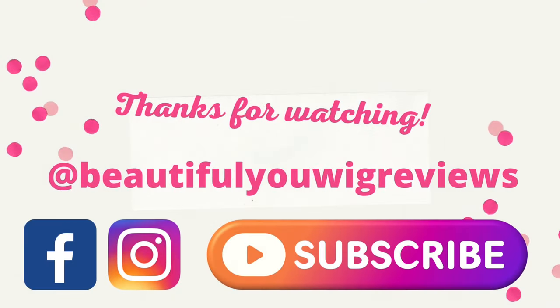I want to thank Shirley for sending this wig to review for you all. There will be purchase information in the description box down below this video. Thanks so much for watching. Take care of yourselves. And until next time, don't forget you're absolutely beautiful. Bye-bye.